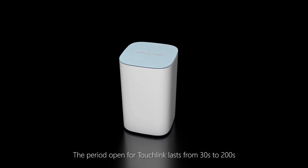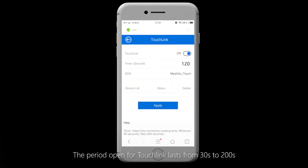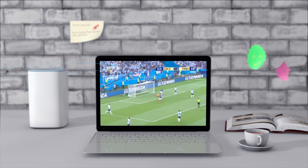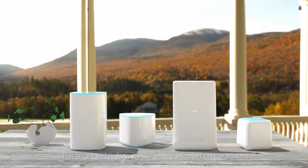The period open for TouchLink lasts from 30 seconds to 200 seconds. You can configure it as you need. Encrypted telecom channels guarantee a safe and secure network. This smart technology is now widely adapted on our routers.